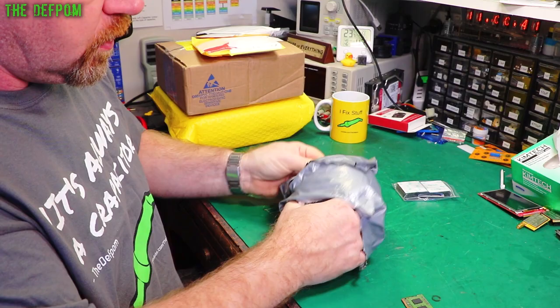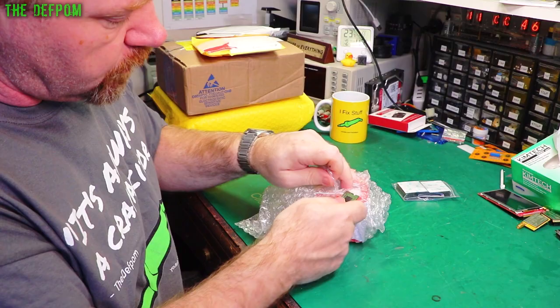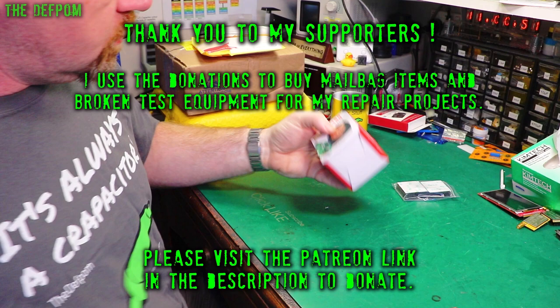Thanks to my Patreon supporters who support the channel, help me to buy things for the bag, and help me create content. We really appreciate the Patreon supporters that take the time, effort, and financial support provided through the channel.